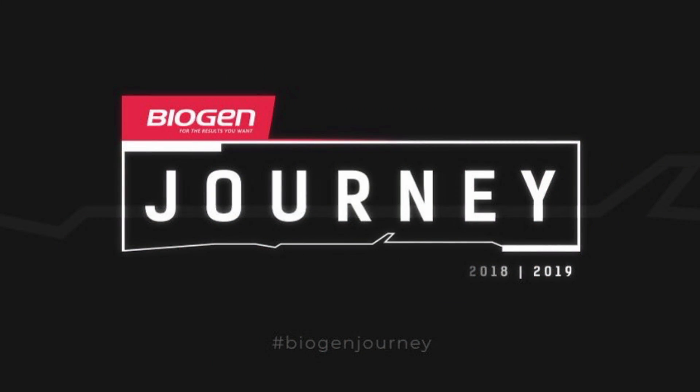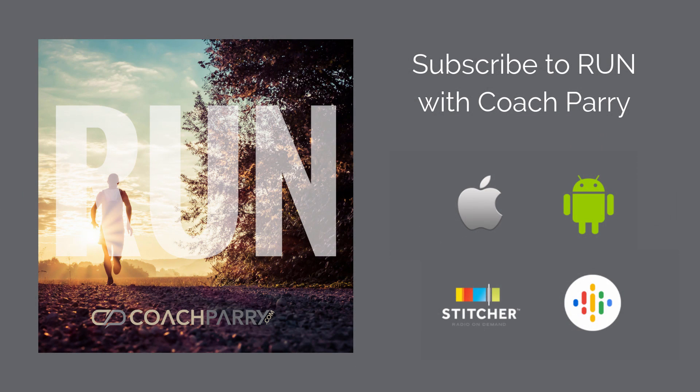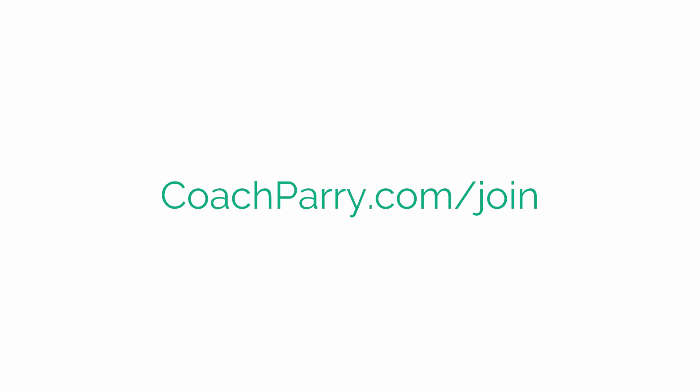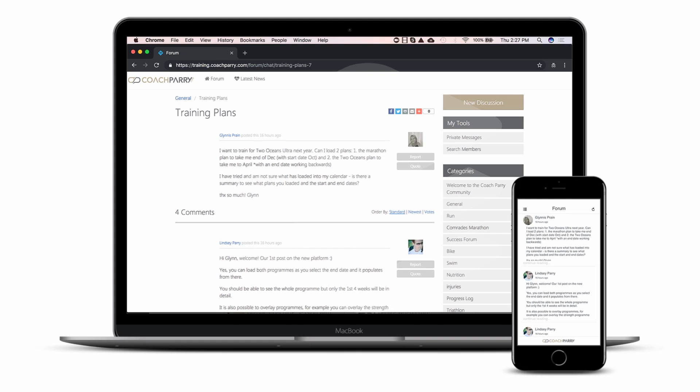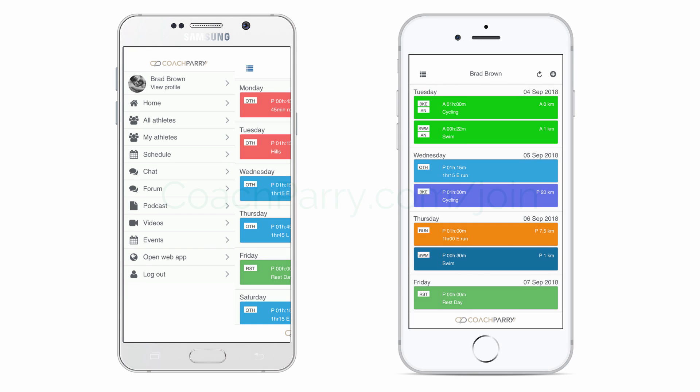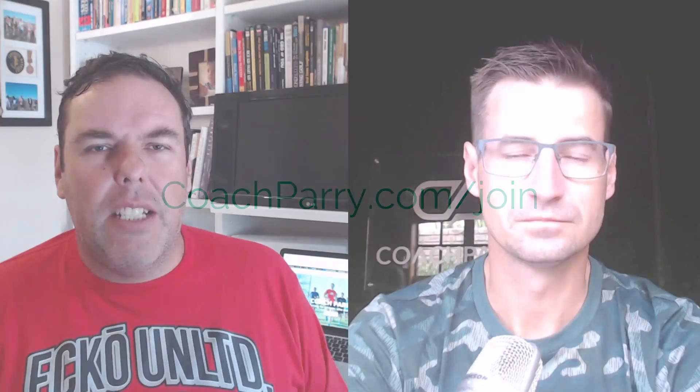Don't forget, we are giving you the opportunity to win three months' access to the Coach Parry Online Training Club. All you need to do is use the hashtag BiogenJourney and tell us what you're training for on social media — Instagram, Twitter, Facebook, it doesn't matter. Tell us what you're hoping to achieve and what you need help with, and we could be making you a winner. Winners are announced on our audio podcast every single week. If you need help with your training, check out the Coach Parry Online Training Club at coachparry.com/join. There are training programs, an interactive forum where you get access to Lindsay and the rest of the coaching staff, and an interactive mobile app. Lindsay, as always, great to catch up — thanks for the advice, and we look forward to catching up again next week.